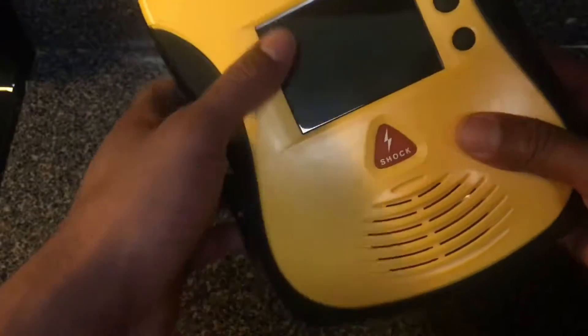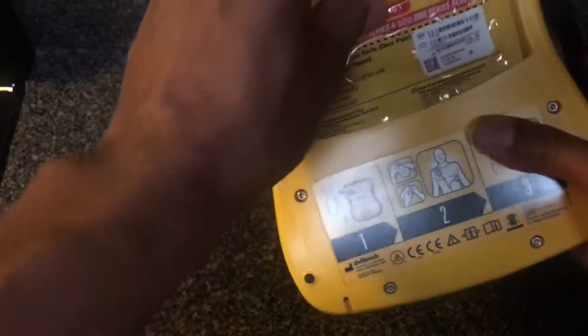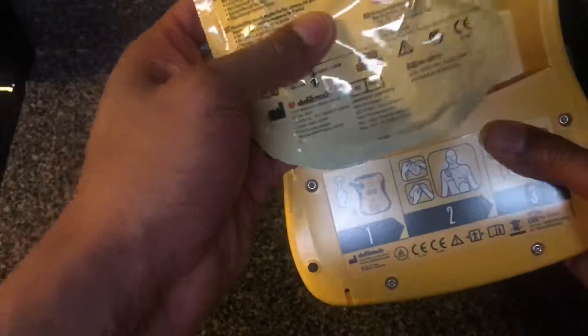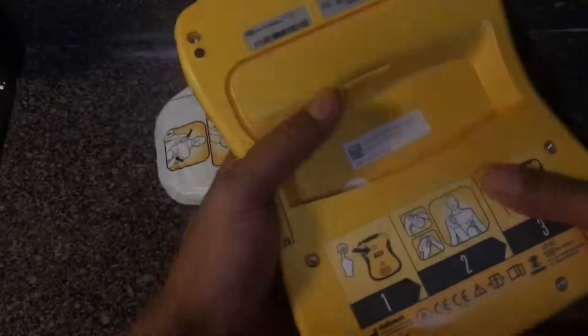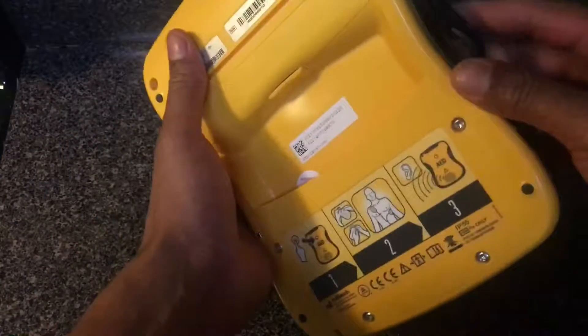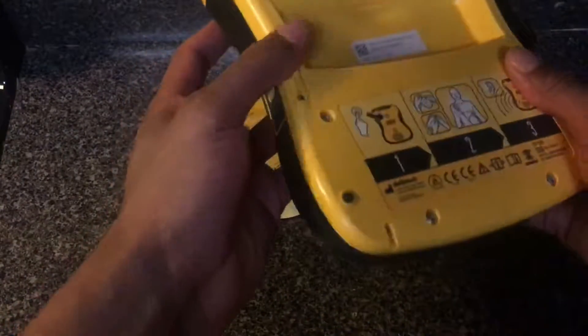Some of the other features: there are two pads in here that are tucked into the back of the unit, so you don't lose anything. The pads are tucked in the back, which is one of the advantages of this design.